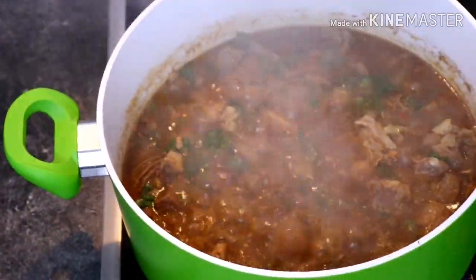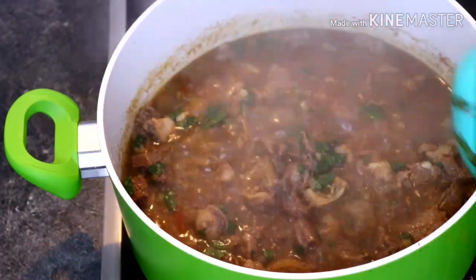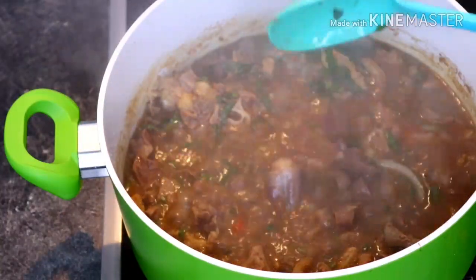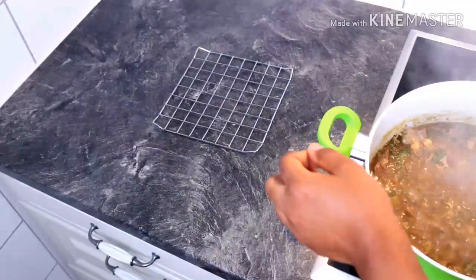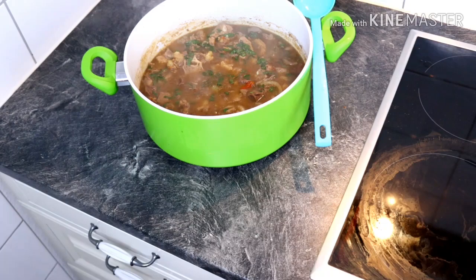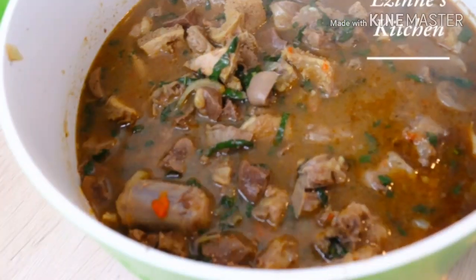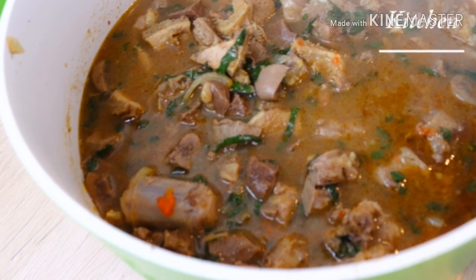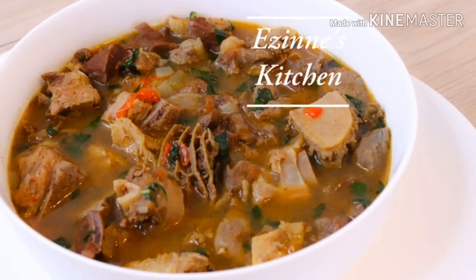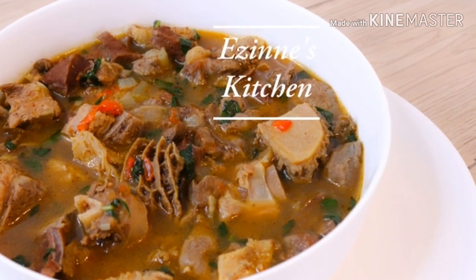Hey guys, welcome back to Aziness Kitchen! You're highly welcome if you're a new subscriber — I love you so much, thank you for being part of this awesome family. If you're one of my existing subscribers, I love you too. On today's episode, I'm going to be sharing with you the way I cook my pepper soup — my assorted meat pepper soup — very, very yummy. So I'm going to introduce you guys to our ingredients.